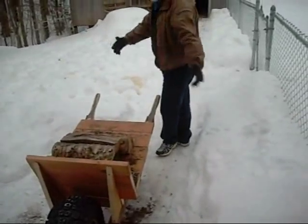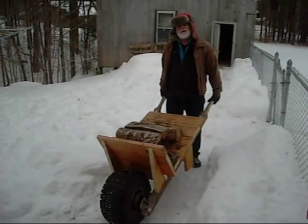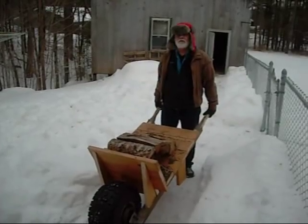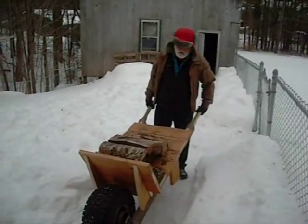The nice thing about this is that big fat wheel — it don't sink down in the snow like a wheelbarrow with a little skinny wheel. Same way when it gets to mud season up here, you don't lose your wheelbarrow in the mud hole when you're coming out of the shed.